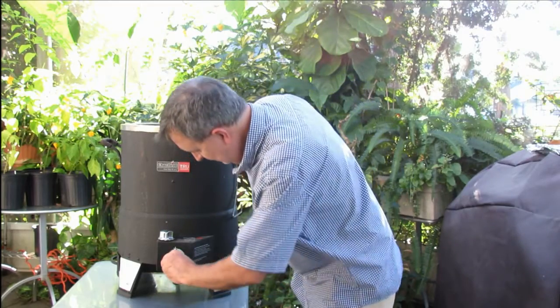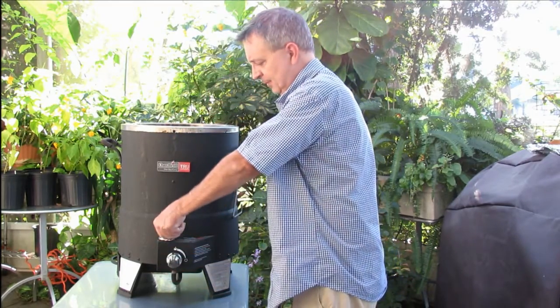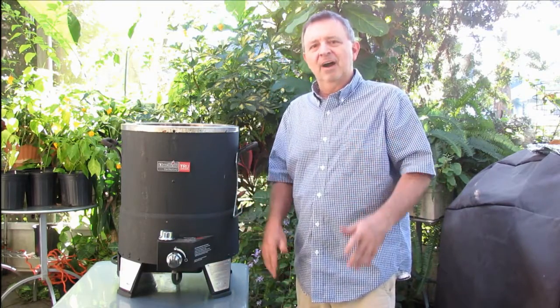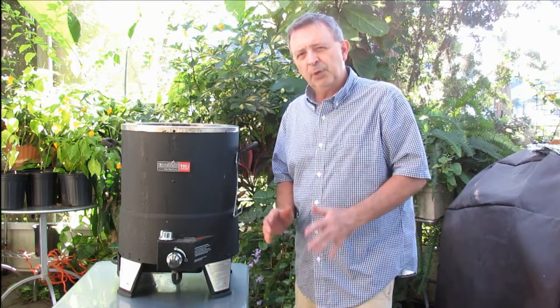Alright, we'll just turn our oilless fryer on, turn on the propane, and what I usually do is give it maybe five or six minutes to heat up, and then we'll put our turkey legs in.